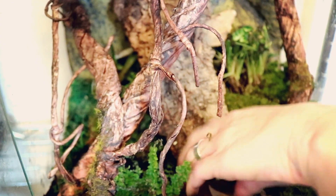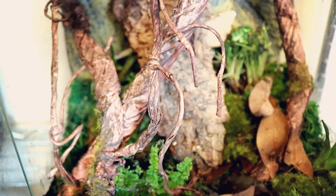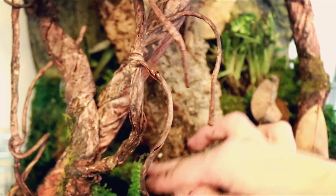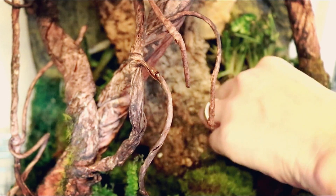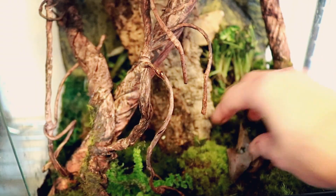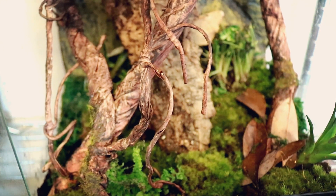I really think adding this moss adds a lot to the natural look of a vivarium and I'm pretty happy with how it's looking as I'm placing it. They say if it starts getting dirty you can take it out, wring it out, and place it back in the tank several times before needing to completely replace it. But if it's alive and growing, I don't see why you'd need to replace it. I'm hoping it really will help hold in moisture and humidity.